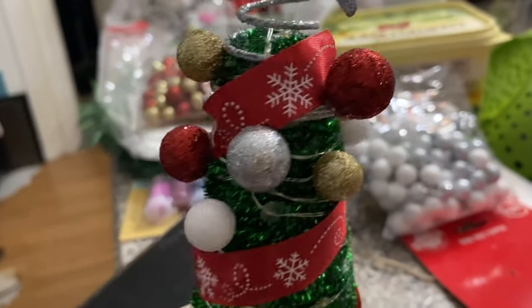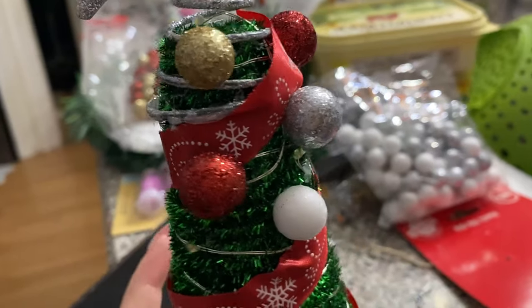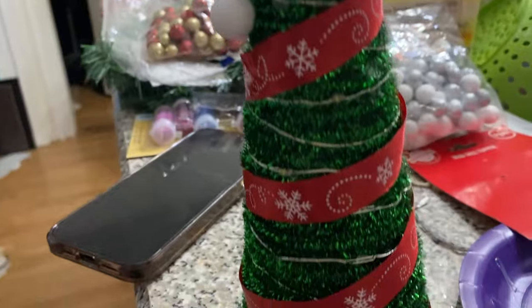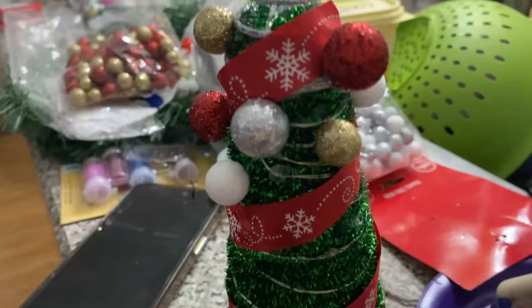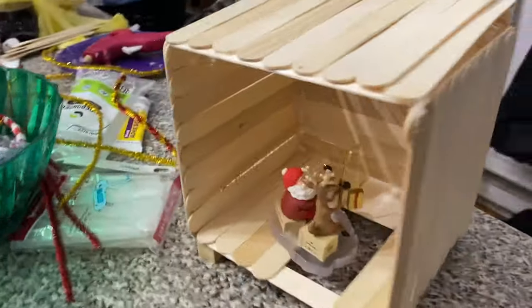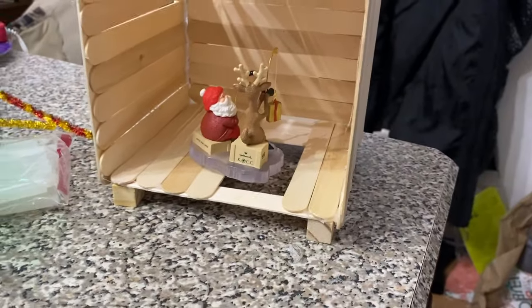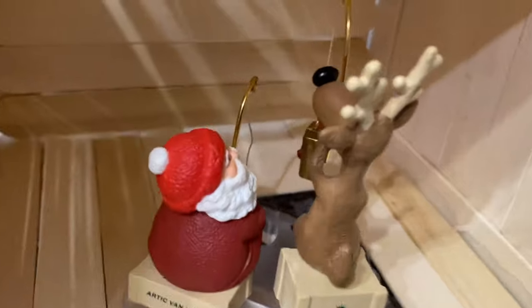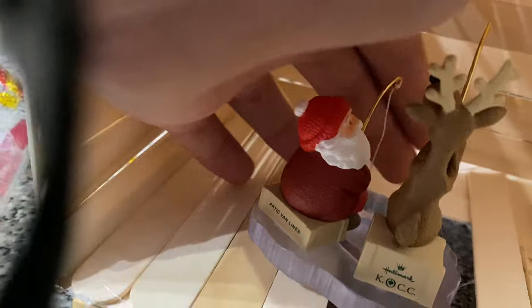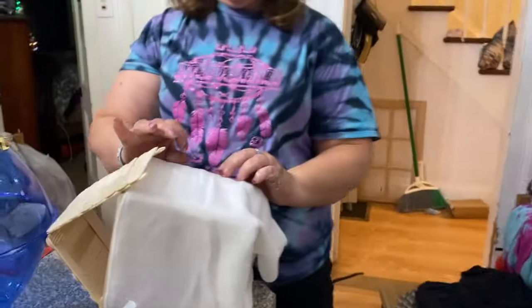Alright guys, this is the progress. When do you guys put your trees up — is it before or after Thanksgiving? So this is the final product. Might not be much but it's much to me. That looks cute! Santa's got — what does Santa got? A candy cane! Obviously Mom has progress — getting there.